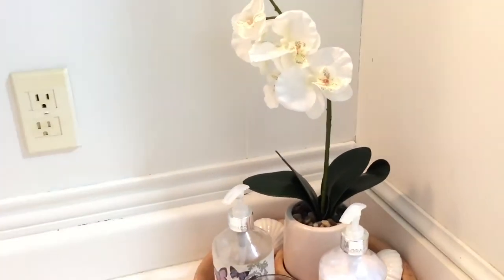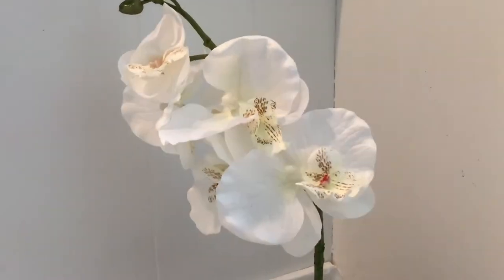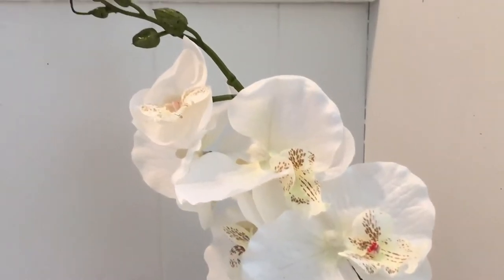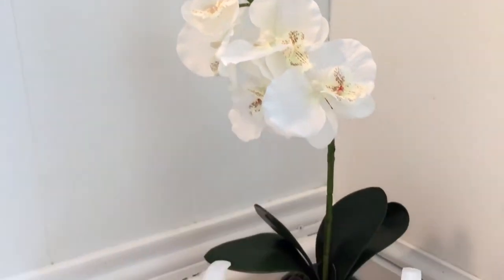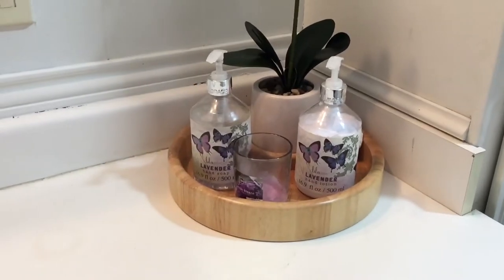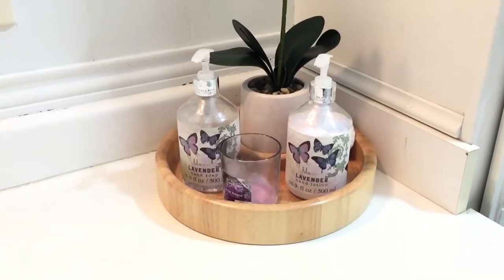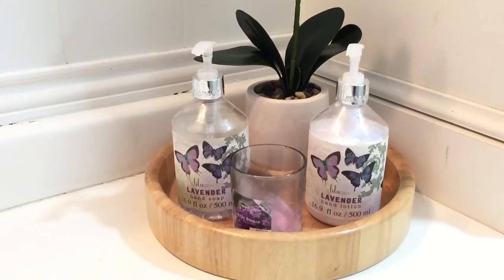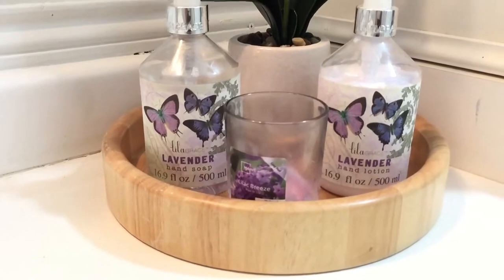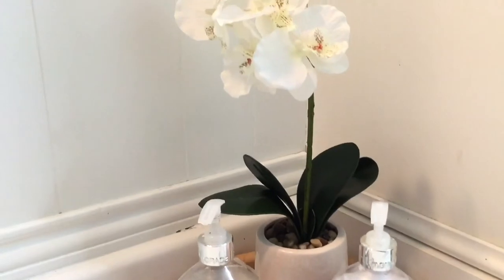I got this artificial orchid from Ross for six dollars, and it's really pretty for such an elegant, classic little piece. It even has pebbles glued into the pot. This bamboo tray I got from our local thrift store for two dollars, which was an awesome deal.